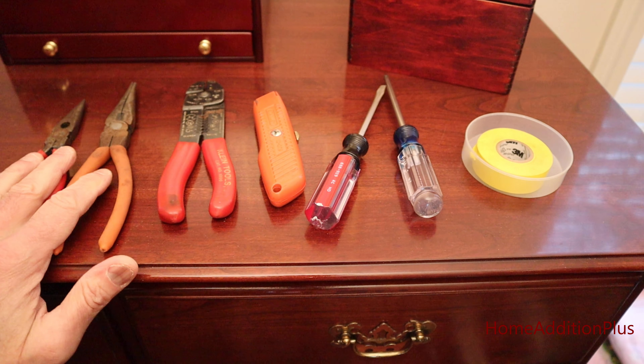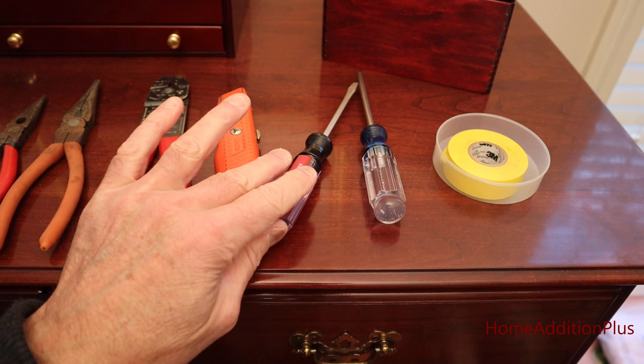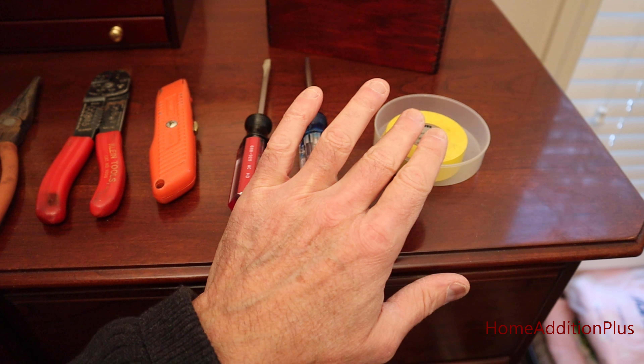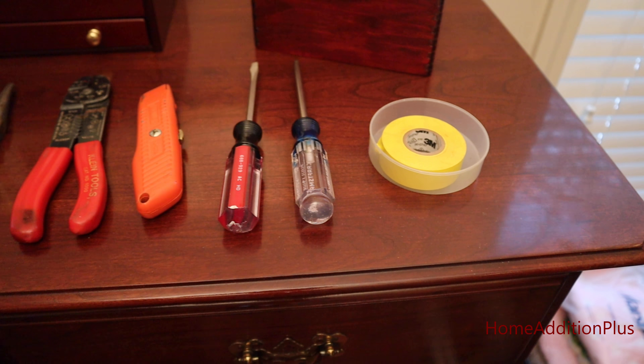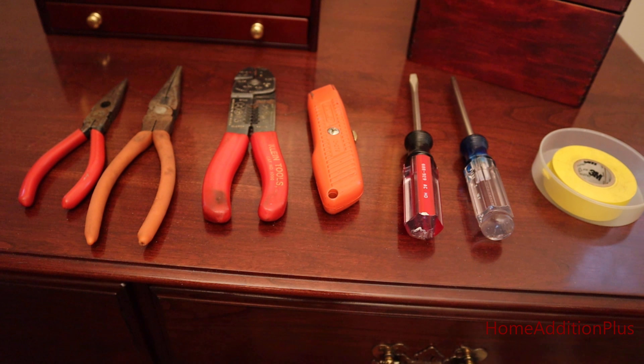To do this project, I've got a couple of needle-nose pliers, some wire strippers, a utility knife, and a common and a cross-point screwdriver, as well as some electric tape. Probably a little overkill, but I've got everything possible that I think I'll need for the project.